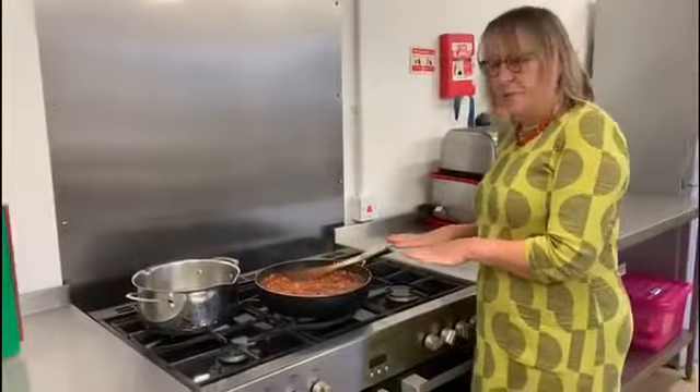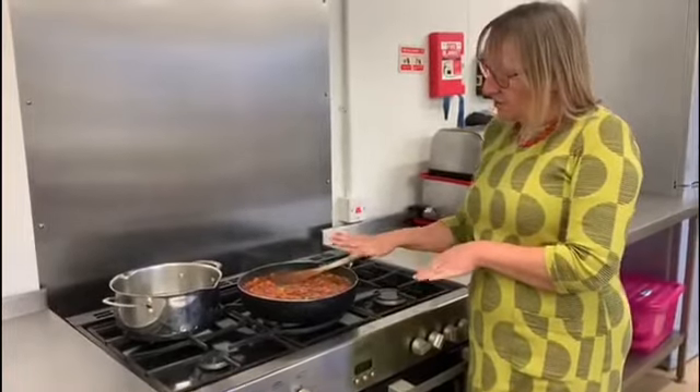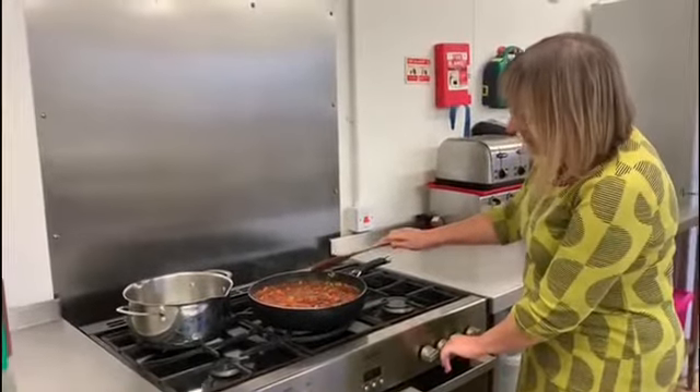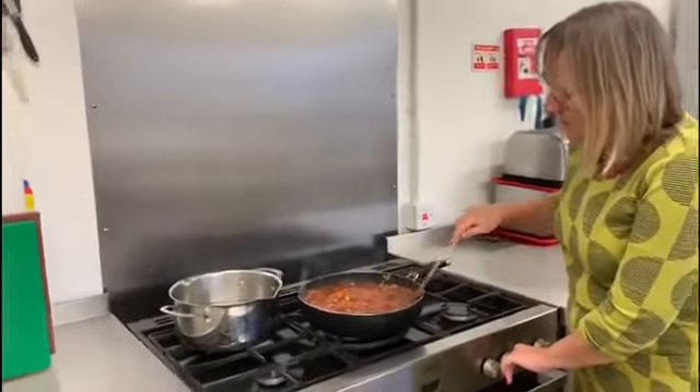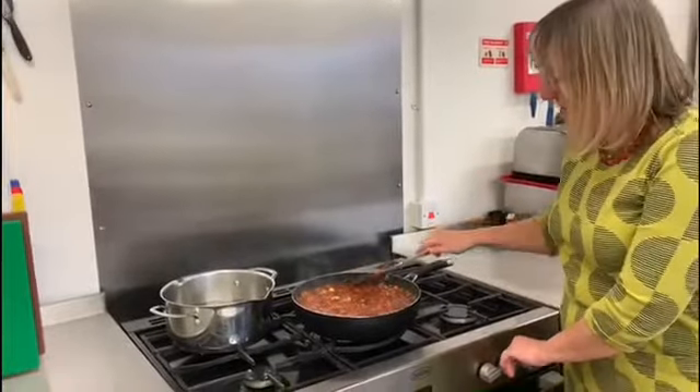We're just going to leave the pan now cooking for the next 10–15 minutes on a heat that just keeps it bubbling around the edges — that is simmering it — so that all of those vegetables soften and the tomato flavour gets taken up into all of the ingredients.